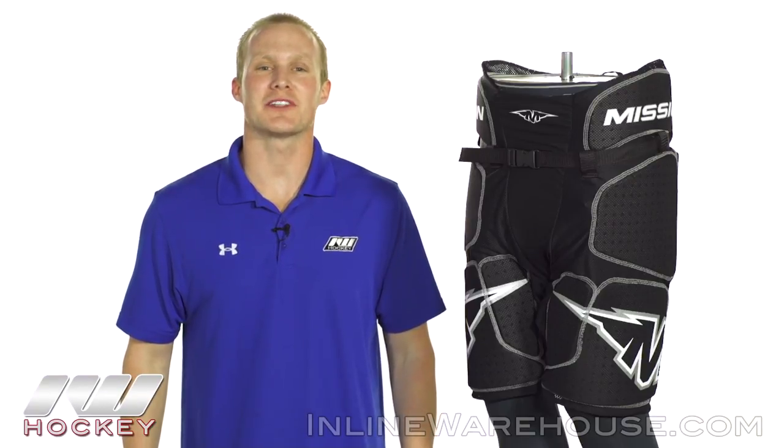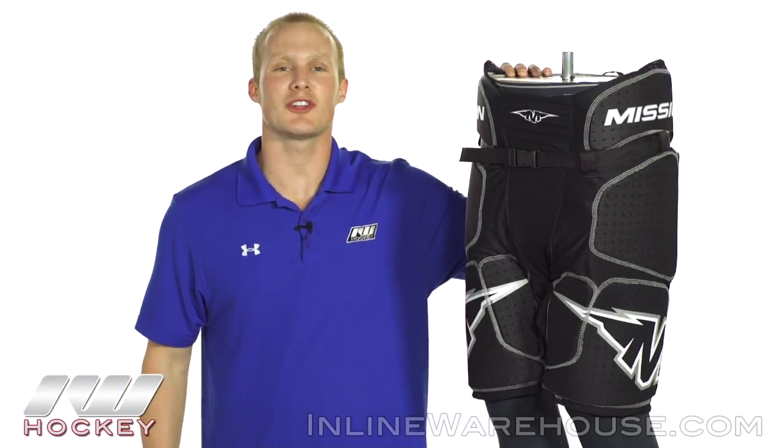Hey, what's going on guys? Thanks for stopping by The Warehouse. My name is Chase and today we're going to be checking out the Mission Core Girdle.